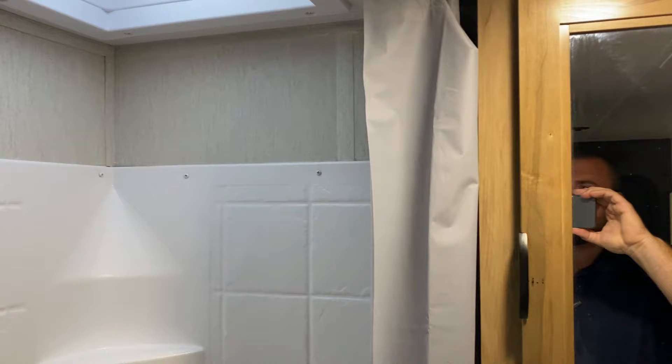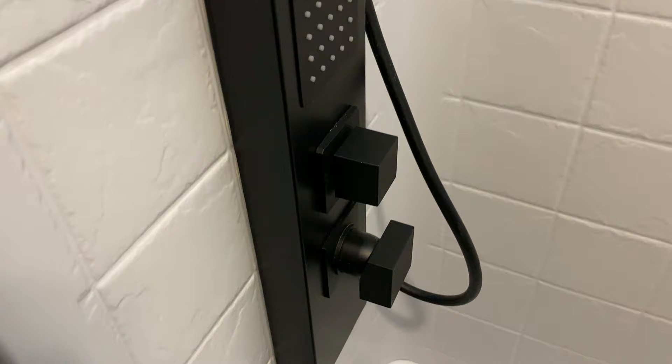With the Black Label package you also get this really fancy shower head setup. We have a skylight in the shower and a full shower surround. The sprayer has water sources coming out in four different places.